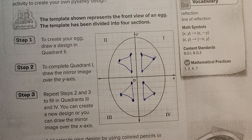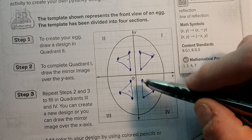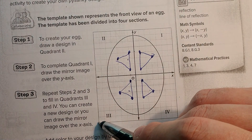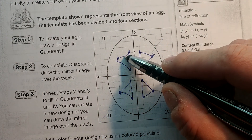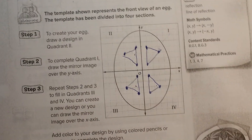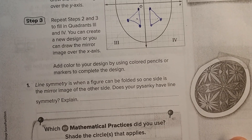So when you're doing these reflections, you can reflect it multiple times — one reflection, two reflections. I reflected that one twice. And then if I drew a line right here, these would be opposites of each other, but we get into that later. So the word for this is line of symmetry.